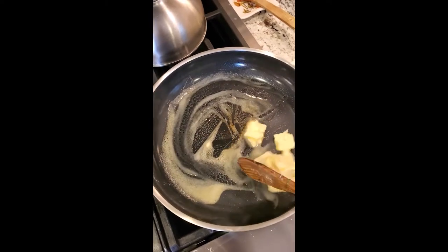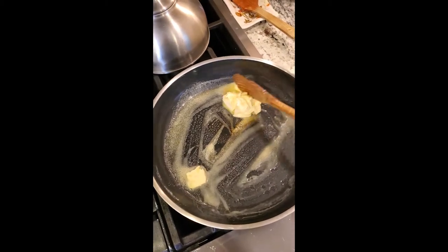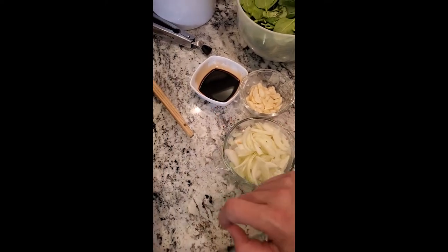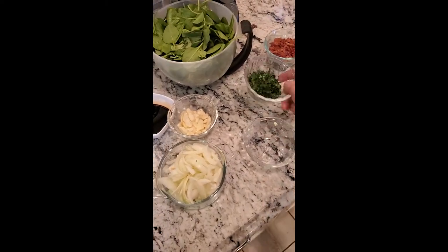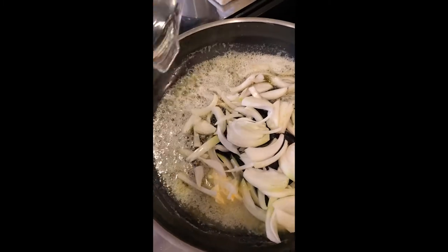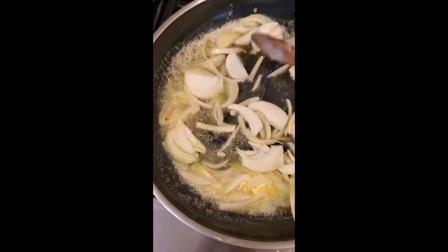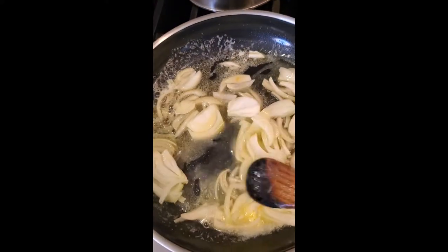We're gonna melt the butter down, add our onions and our garlic, and then add a little bit of Worcestershire with our balsamic reduction, the chopped bacon, fresh parsley, and we'll get these going. There's something so enjoyable about the sizzle when you cook — it means you're doing something right.